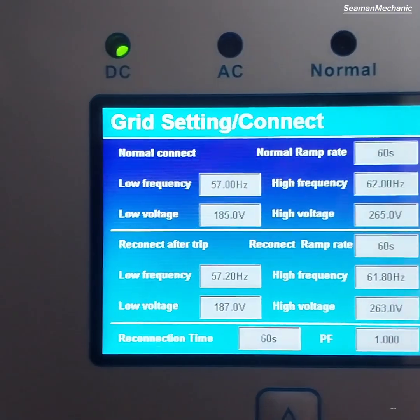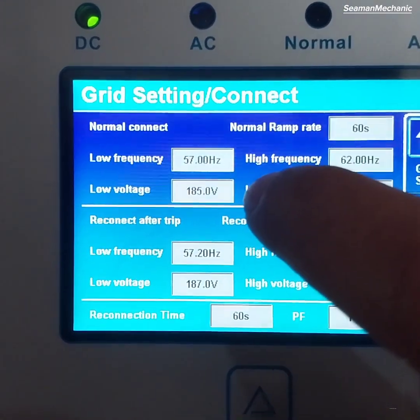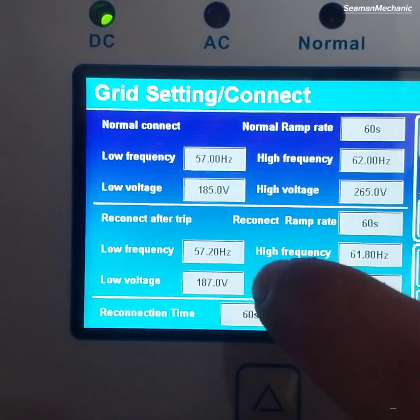In the grid setting connect section, you can see all the set values for low and high frequency, low and high voltage, and the reconnect time.